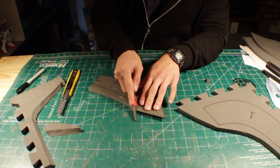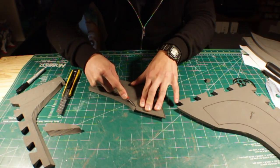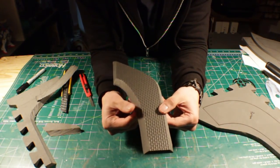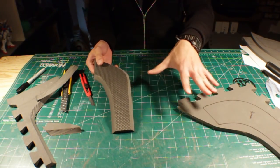Here I'm using a thinner blade because it has less resistance when cutting curves. So these are how the beveled edges should look like once you're done. And that's the edge that's not beveled. Now we just have to do that for the rest of the pattern.